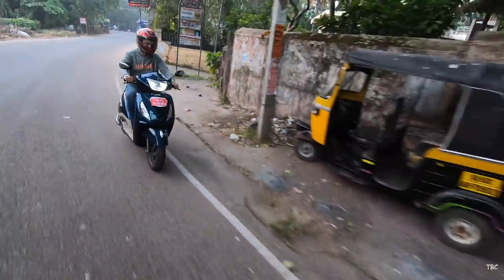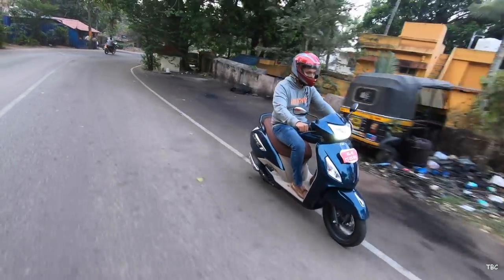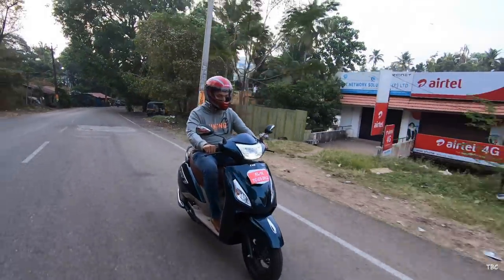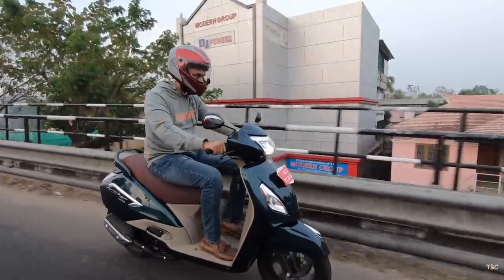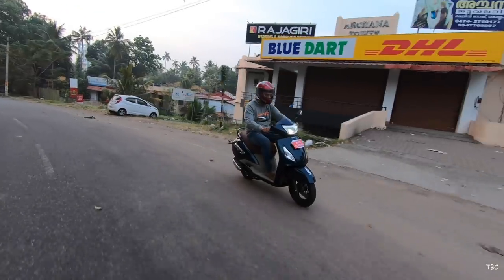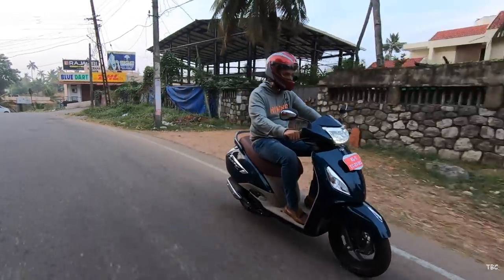So the main question is should you get the Jupiter Grande edition for this price? Well it totally depends upon your preference. If you want a premium looking scooter with all the best features in this segment then surely you can go for the Jupiter Grande edition. But if you don't want to spend this much for a scooter there are other options available at a much lower price which don't give this premium look but will give good ride quality and comfort.